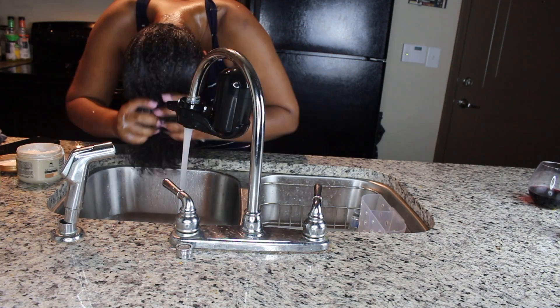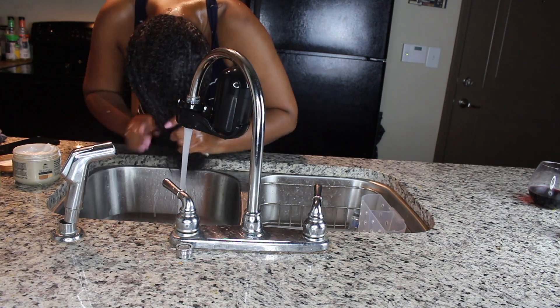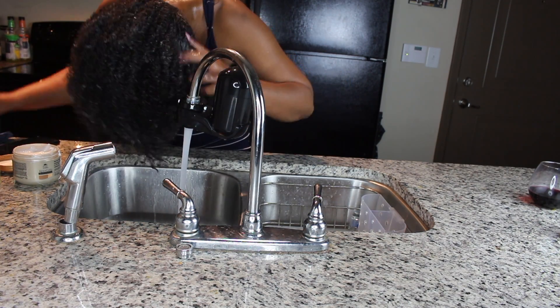Since I got the cleansing cream and a co-wash, I decided to use the co-wash — it's more of a conditioner. And I really really like it. It left my hair super super soft, which was kind of surprising.